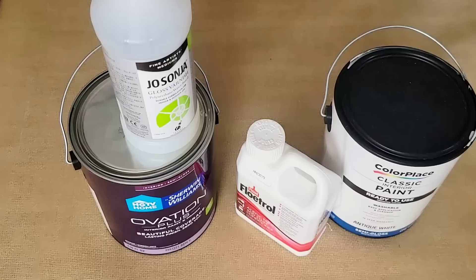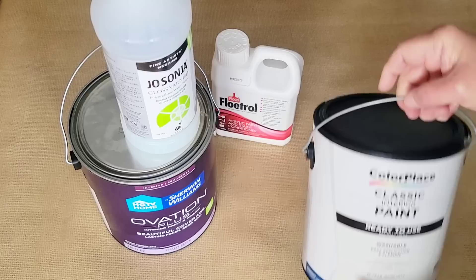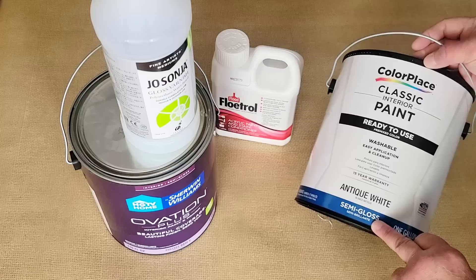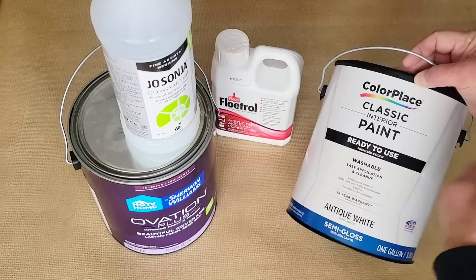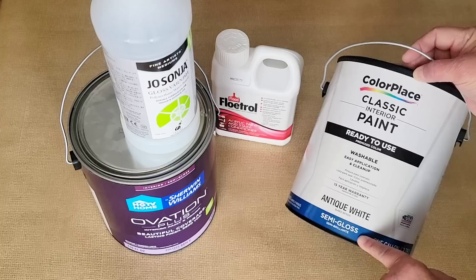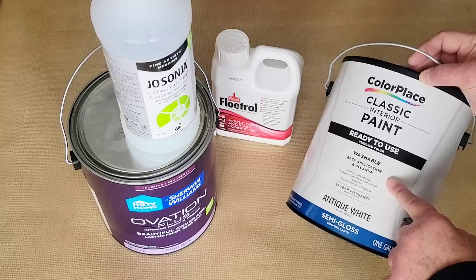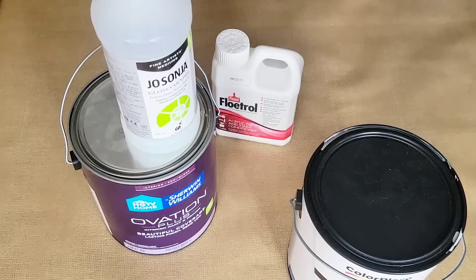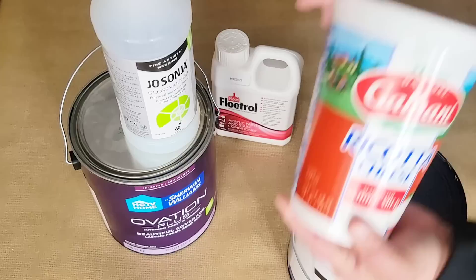Let me show you how I mixed the paints for today's video. The first paint I put on the canvas — the white — I get at Walmart. Whatever they replace it with should work as long as it's interior semi-gloss. Those are the two important things: interior and semi-gloss. I literally poured it from the can into a container and it went right onto the canvas — I didn't add water or anything.